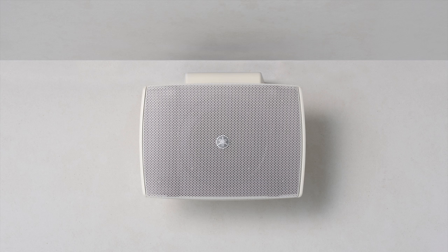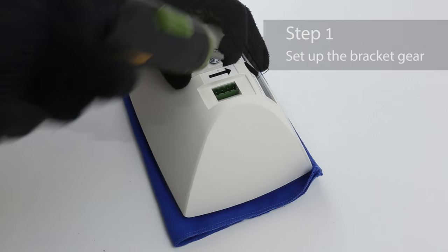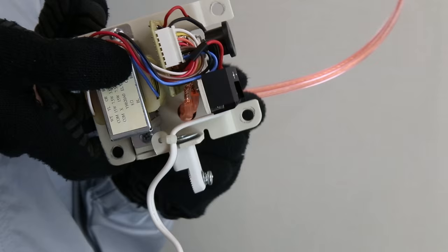For now, we'll install the speakers horizontally. Let's screw the bracket gear to the speaker. Now let's mount the VXS3FT to the wall.